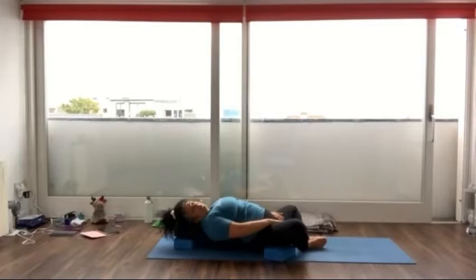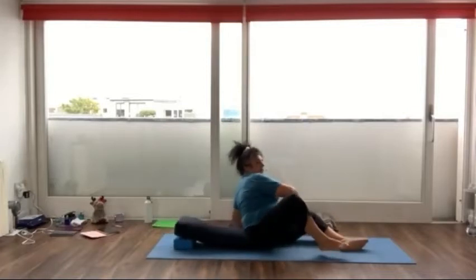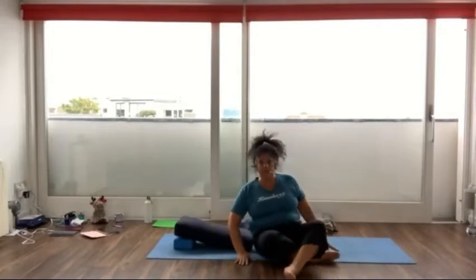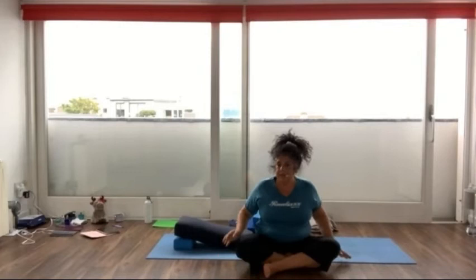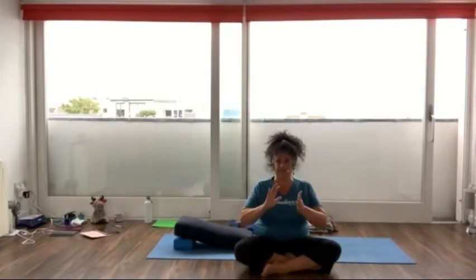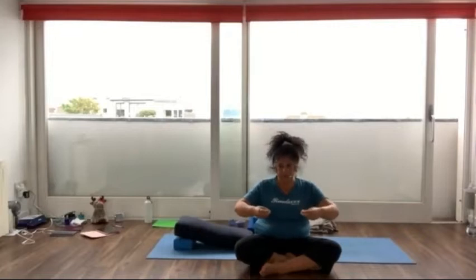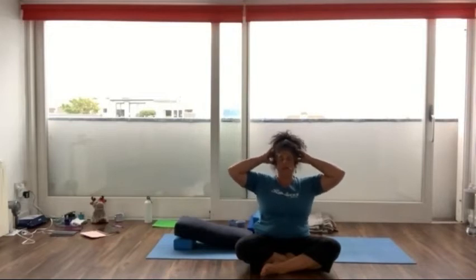So you are comfortable on the opening. That you are supported. Depending on how you feel. So take your time there. So we want to feel everything touching. Now take a moment and try to ground yourself on the floor with your hips, and try to lengthen your spine over the bolster.